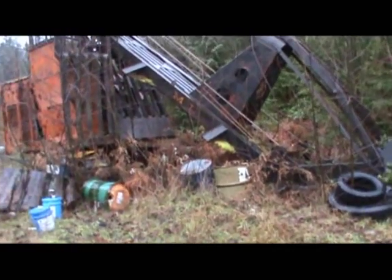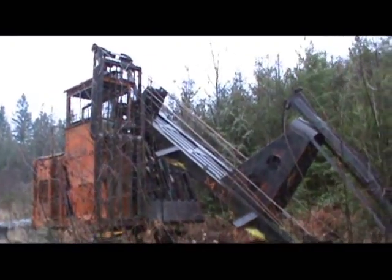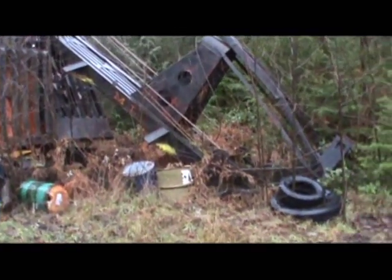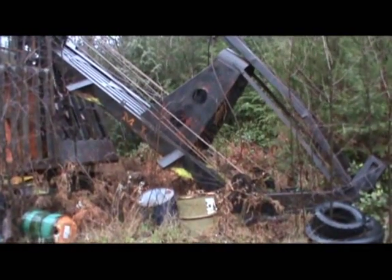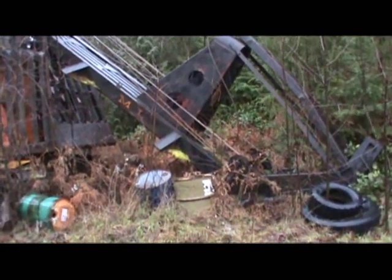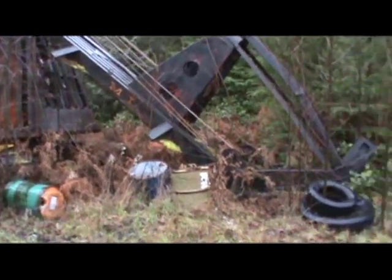Here's an old American '72 something line loader. It's got a Mantle Industries boom on it — MIL. They made scales as well, grapples, hydraulic grapples.